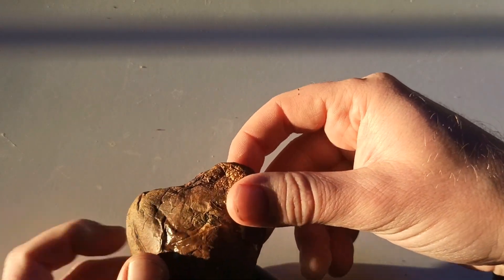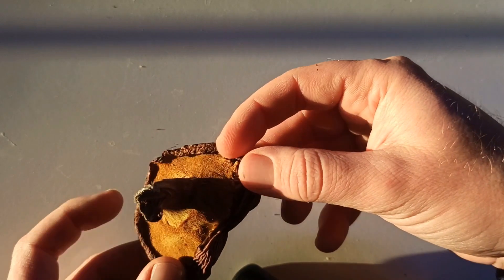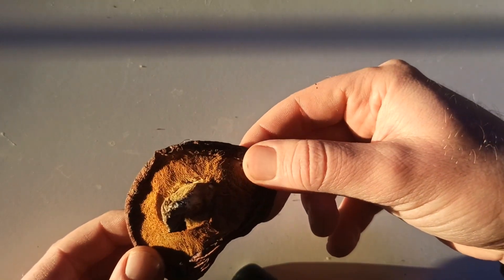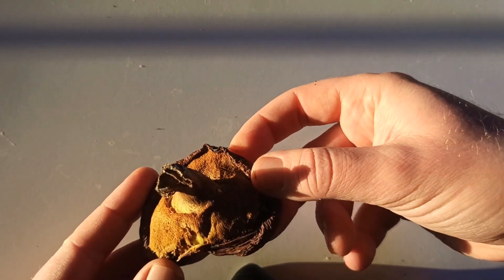This is the cap. It's so mucilaginous. And we're going to see it under the microscope and the loupe — we're going to see it two ways. Let's see what it has.